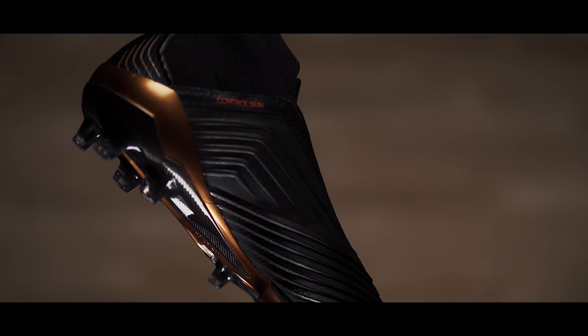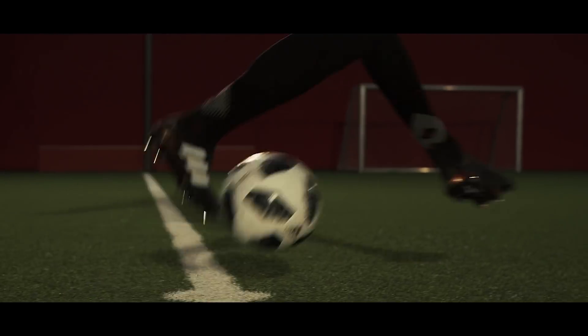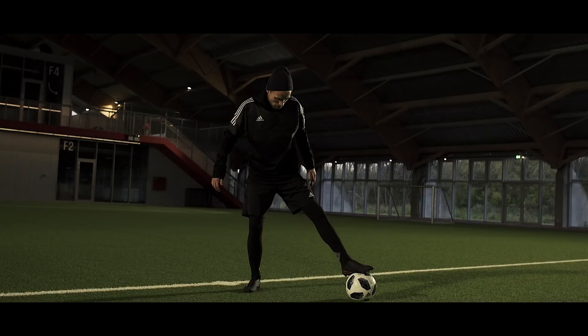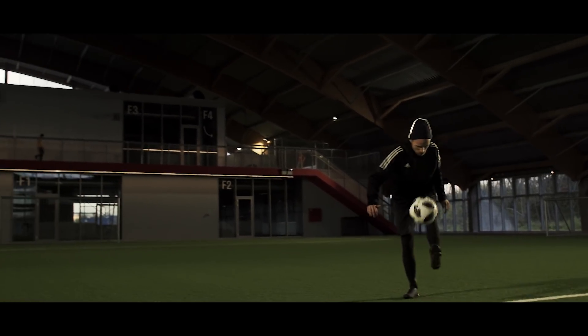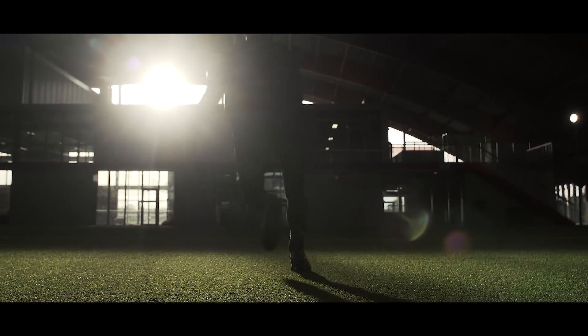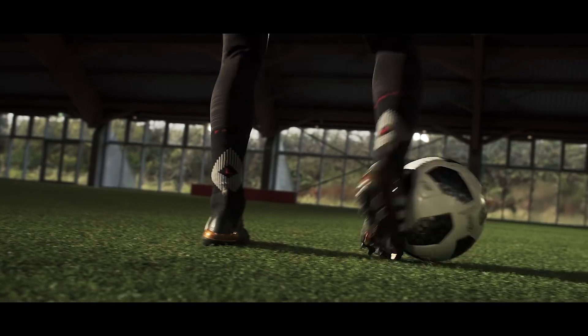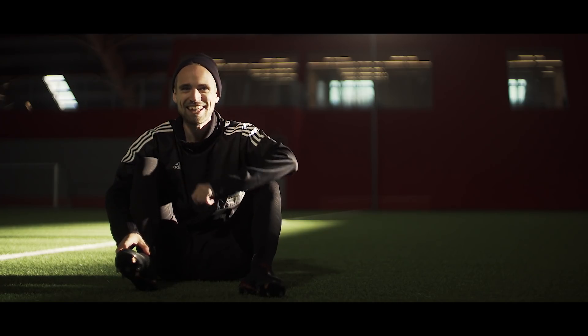Despite the sock game being on point, the toe box itself is the big jaw-dropper — with a level of comfort I haven't tried before. If you get the right fit, you're going to feel like Tony Stark squeezing into Iron Man's suit — if Iron Man's suit had soft pillows on the inside, that is.